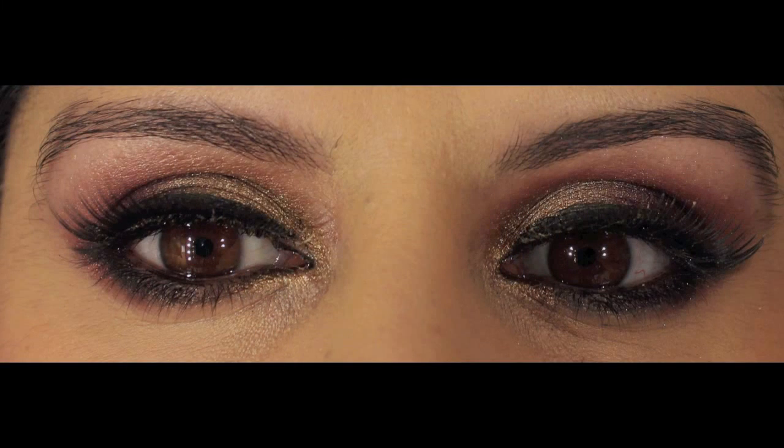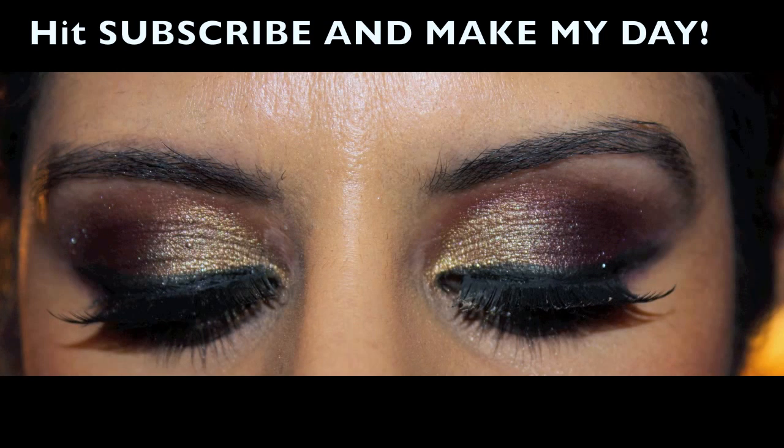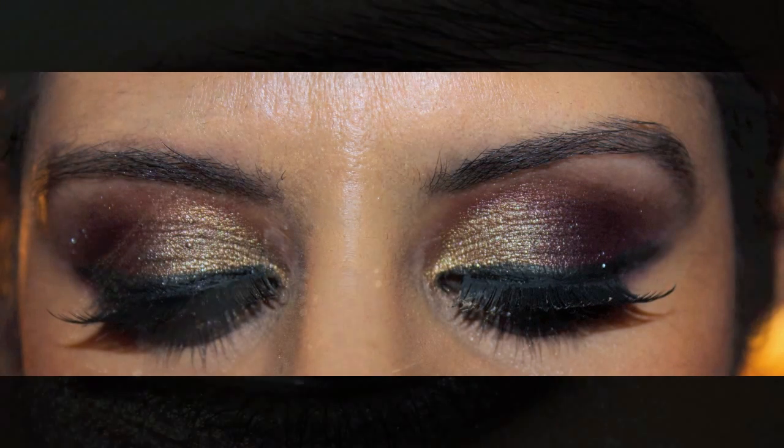But you can see the stills which are much clearer — these are with the false lashes on. I really hope you like the look. Thanks for waiting for me to upload. Please subscribe, rate and comment and I'll see you guys soon!